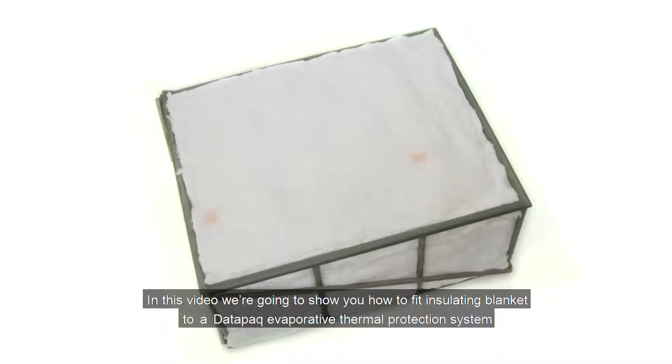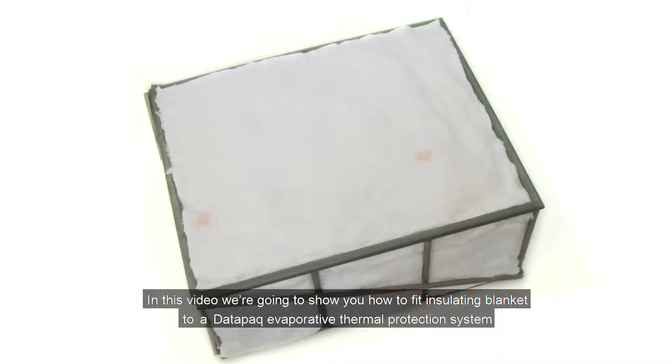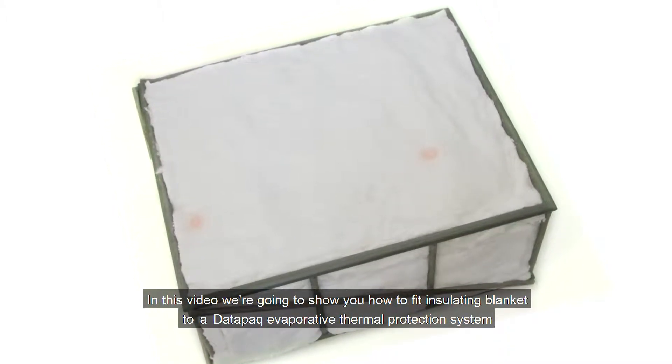In this video we are going to show you how to fit an insulating blanket to a Datapaq evaporative thermal protection system.